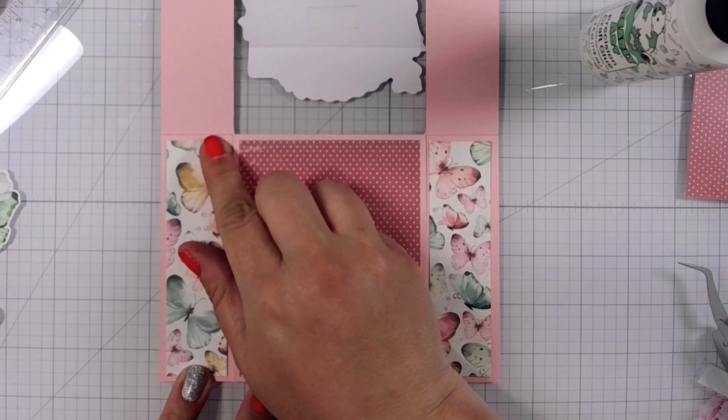Those other two strips that I cut are going to go on the inside of this card. The inside of the card is kind of a relative term when you're talking about spanner cards because you can actually see a couple more insides. Basically what I mean is when you open your first spanner flap, you're going to see that center background, and then you can open that and get to the actual inside of your card. So there are a few flipping elements to doing a spanner card.